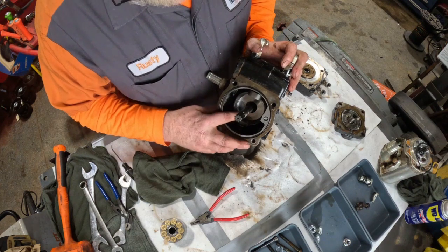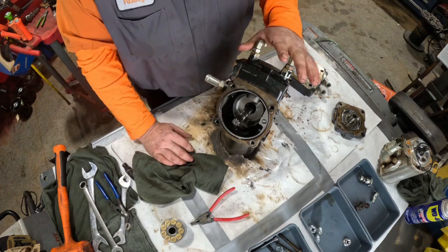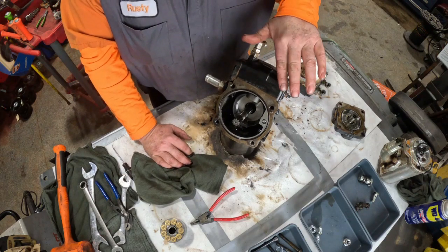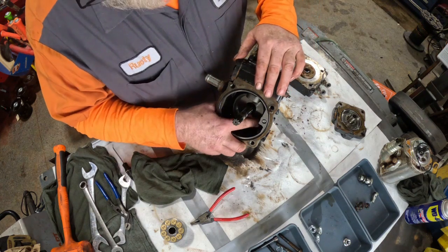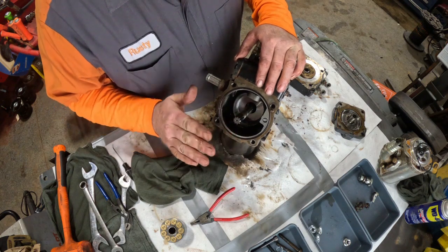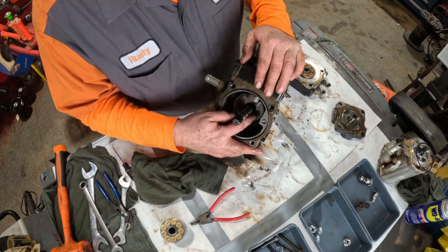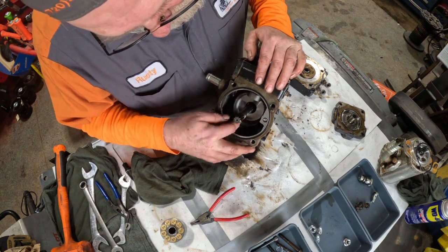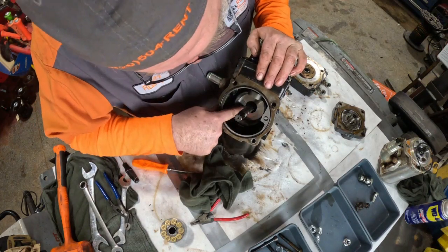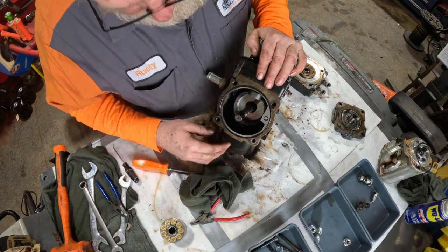The third place I'm going to inspect is this swash plate. These are your servo lines up top, and there's a piston in here that slides back and forth that changes the angle on this swash plate. That swash plate changing the angle is what changes the direction and the speed of your machine. So I'm looking down in here, checking that there's no grooves, no pits, nothing that catches a fingernail — which it doesn't. That one's pretty good.